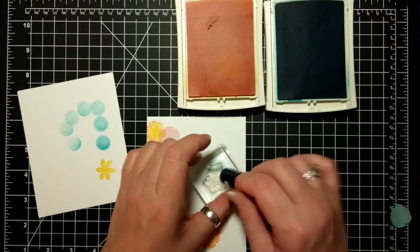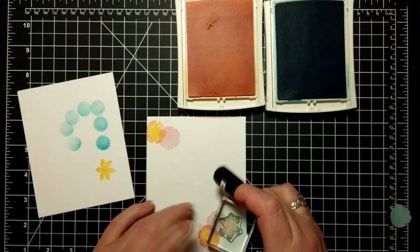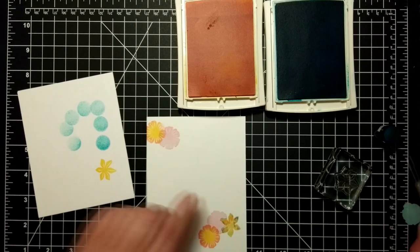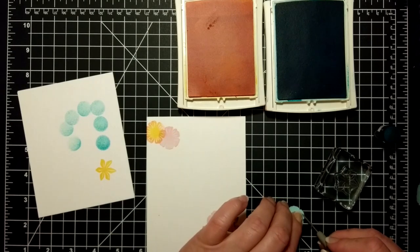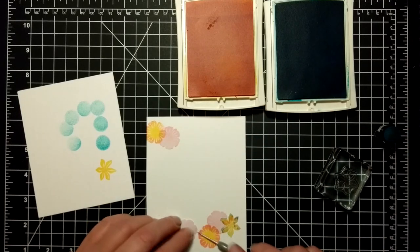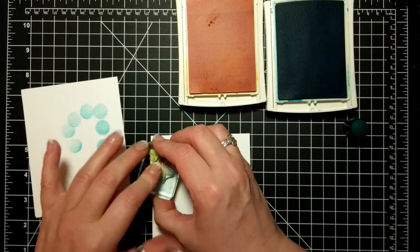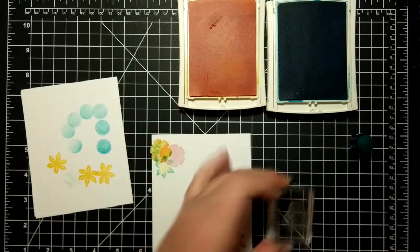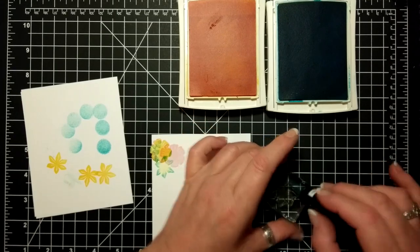The second color combination I used was Daffodil Delight and Tempting Turquoise for this six-pointed floral, and again I masked it off. This technique is labor-intensive. First you have to stamp on the masking paper and then fussy cut them out, and then you have to stamp and mask and stamp and mask. For all the different color combinations, as long as you want to do this clustering of florals, this is what you've got to do, especially on a one-layer card.